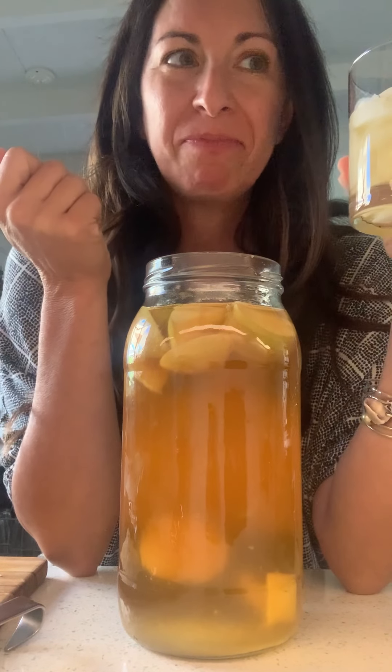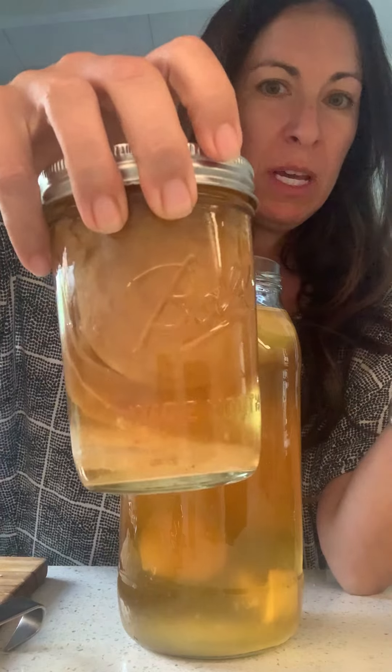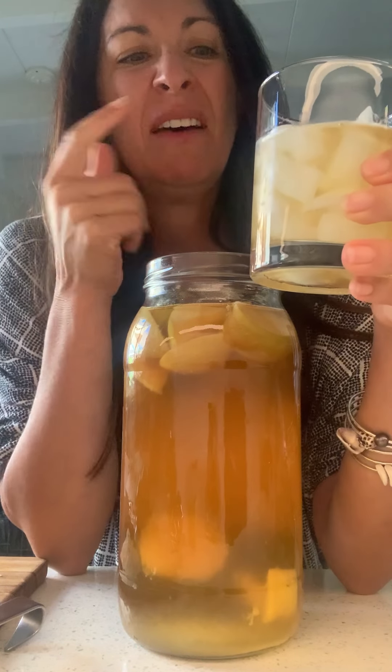I taste cinnamon, I definitely taste apple, and it tastes like kombucha. I made kombucha! I'm very proud. Claire, thank you — the SCOBY you gave me grew, I used apples from my own backyard, and I figured it out. This is really terrific — I love the bubbles!